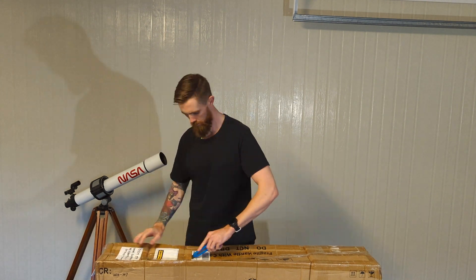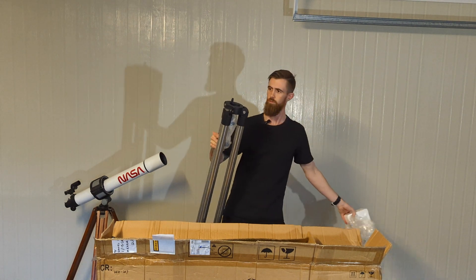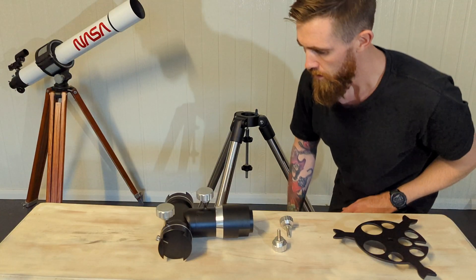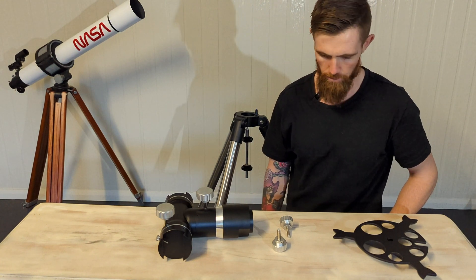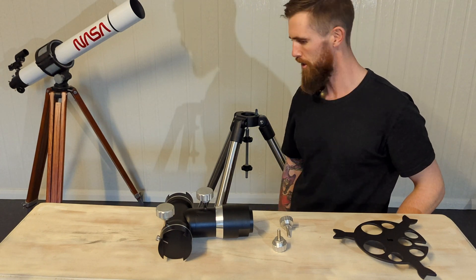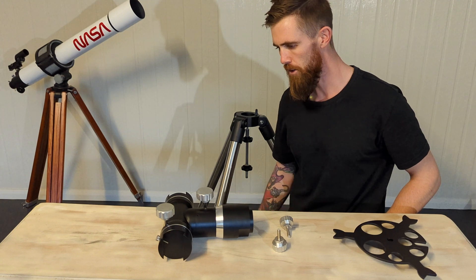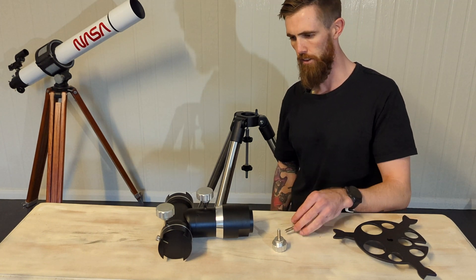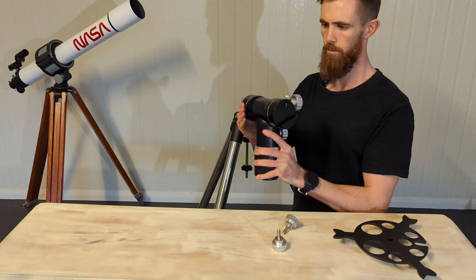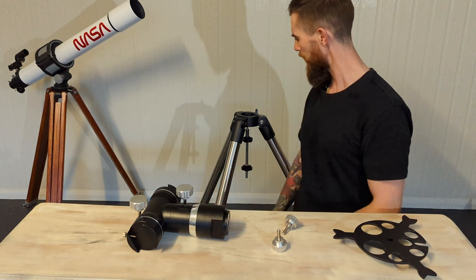So this is everything it came with. There's no instructions or manual, not that I need it, but just out of curiosity. It kind of looks like similar ones I've seen online, so I'm not sure if it was a rebrand or something. In general it does seem very, very smooth and all the parts seem pretty high quality.